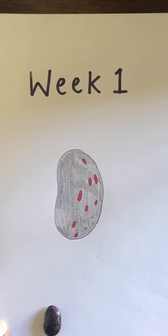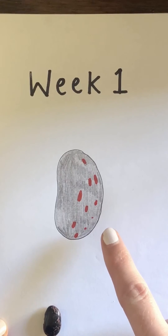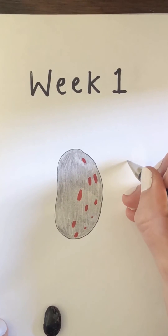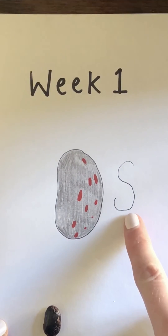Now let me have a think — what sound does 'spot' start with? Spot. I know, it's an ssss sound. Can we remember how to write the ssss sound? I remember — slither down the snake. Can you do it? Fantastic! Let me see if I can have a go at writing the ssss sound. Slither down the snake. Ssss.